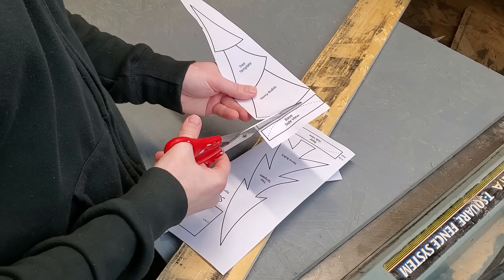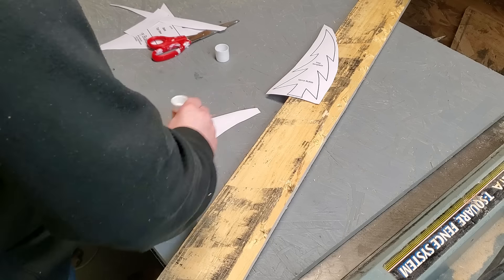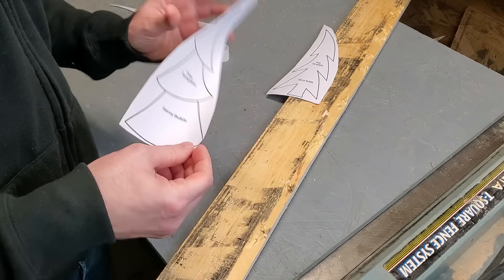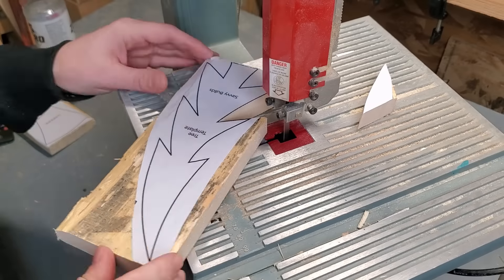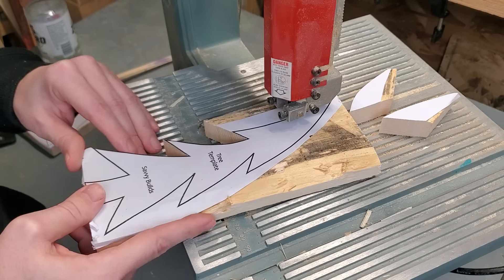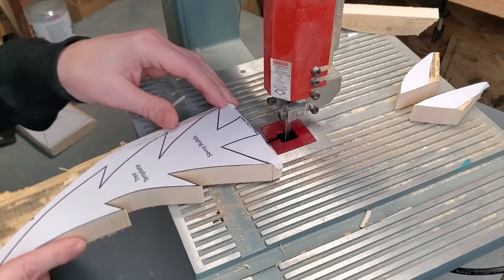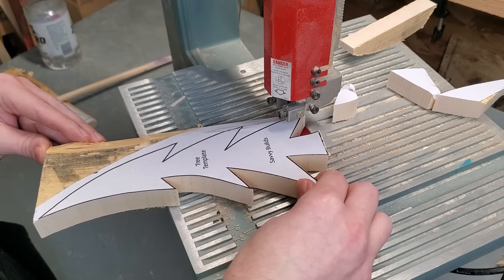I basically start by printing off my template, cutting it out, gluing it to my 1x4 with a glue stick, and then cutting it out. Once you've got that ready to go, you just need to cut them out on either a bandsaw or a scroll saw, and if you don't have either of those, I don't see why you wouldn't be able to cut these with a jigsaw.